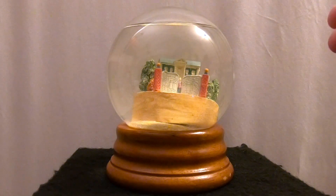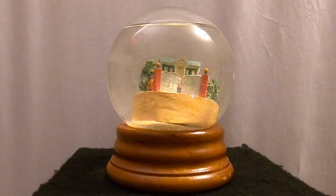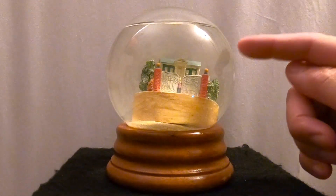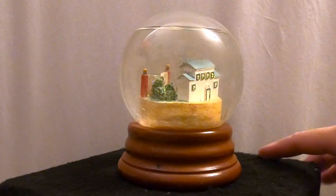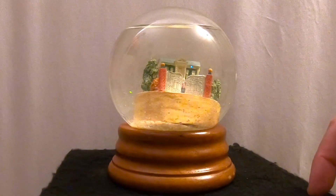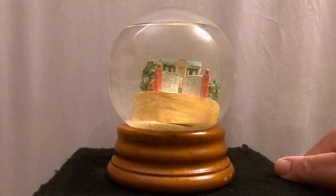It's unique because it has nothing to let you know what it is. If you didn't know what Graceland looked like or what that gate was, you wouldn't know. It has a wooden base, the figurine is tilted, the water is turning yellow, and it's missing some water.